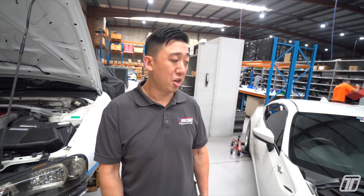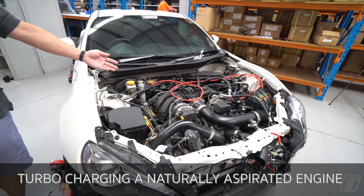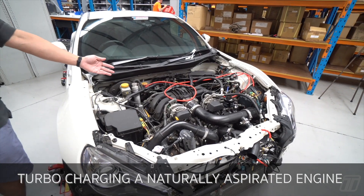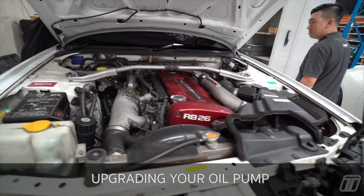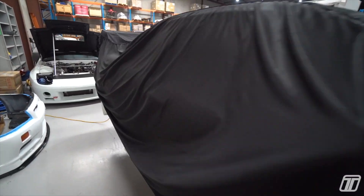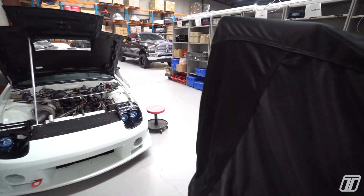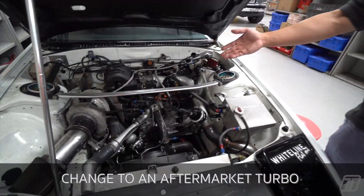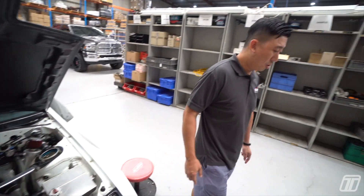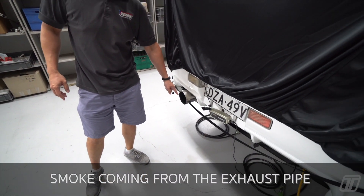A few scenarios where you need an OPR: one, you're turbocharging a naturally aspirated engine; two, you've upgraded the oil pump; three, you change to an aftermarket turbo; or four, you see smoke coming out of the exhaust pipe.